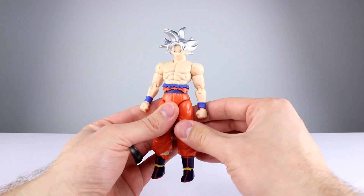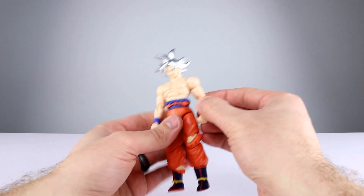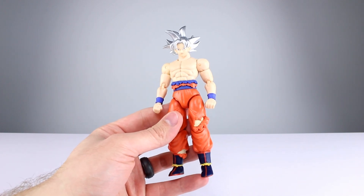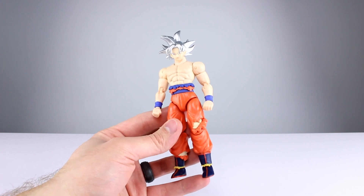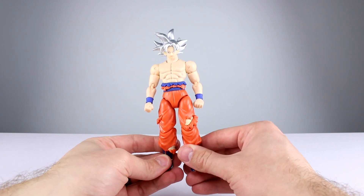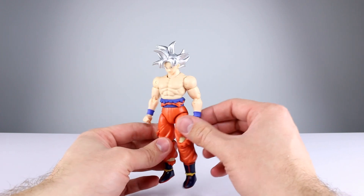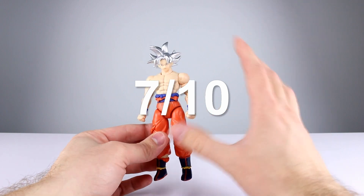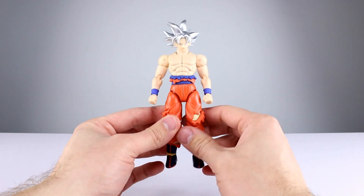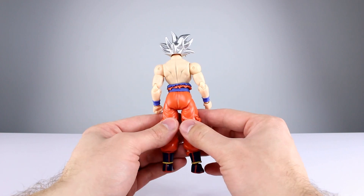Ultimately the articulation is acceptable at the price point — nothing compared to what the Figuarts line has most of the time, but it's not supposed to be. This will get the job done for kids or casual collectors who aren't trying to do crazy photography with a cheap-looking figure. For articulation I'll give it a 6 — too many problems, though most of it is functional and decent-looking. Final verdict: for what it's supposed to be, I'm giving it a 7. A seven in this line is not equivalent to a seven in the Figuarts line — it's a 7 for what it is, not what it could be.